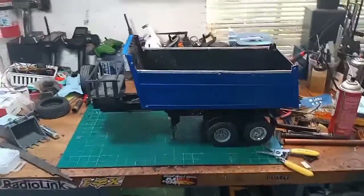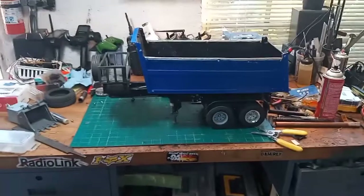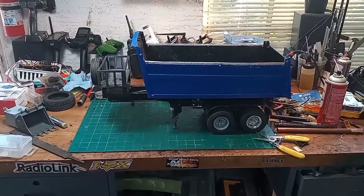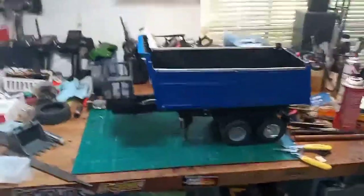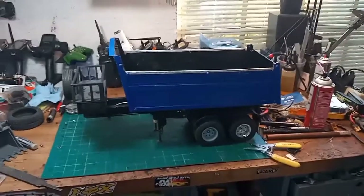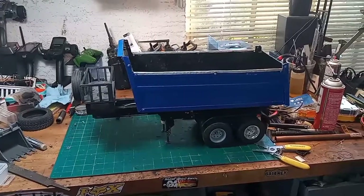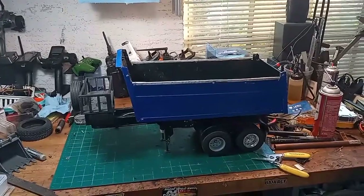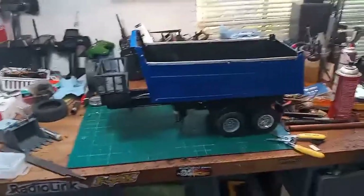Hey guys, I wanted to show you something. This is my old custom-made dump trailer — it's old, beat up, and in rough condition. This is one of the first things I actually made. I don't know if I should refurbish it and bring it back to life or just trash it and start something else. Let me know in the comments, but I'll give you a little more ammunition to help with the decision.